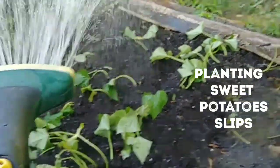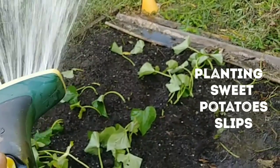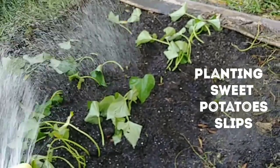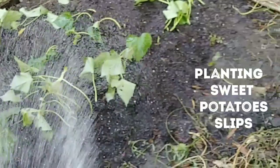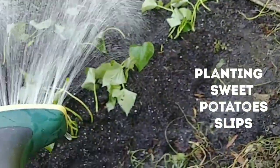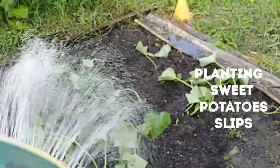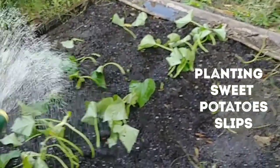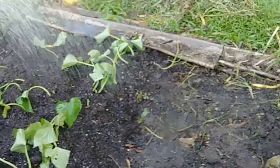Give that some water too. It's a beautiful morning, and I'm just trying to get everything done before I have to leave. I just want to make sure they get a nice little soak and that they are well this morning.